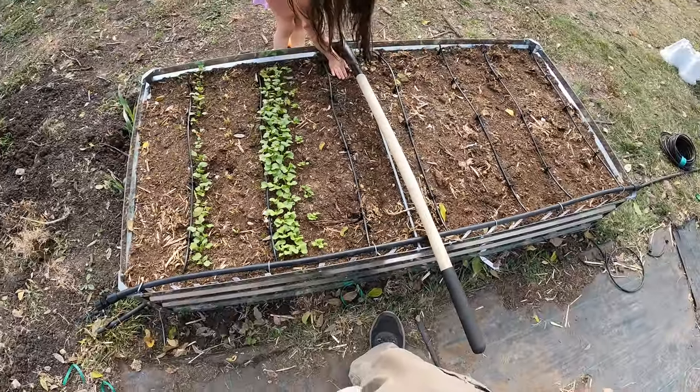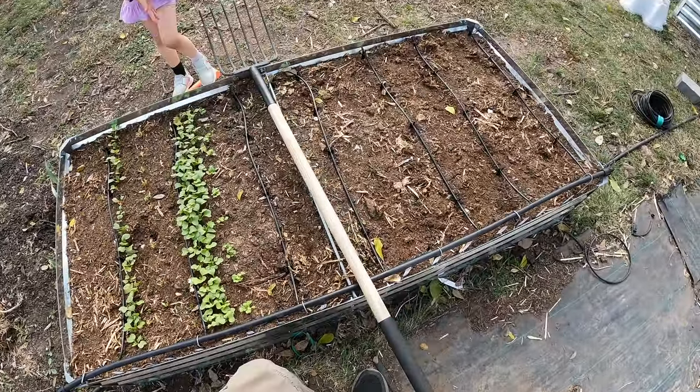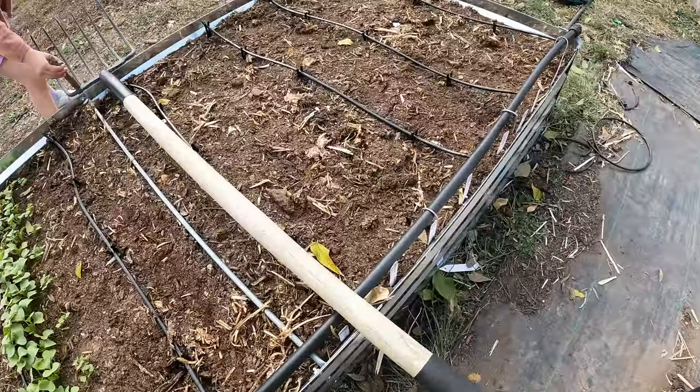And we'll pat it down lightly. Perfect. Look at that - you did a great job. So we're going to move this down, and this is for the radish.